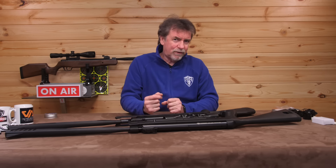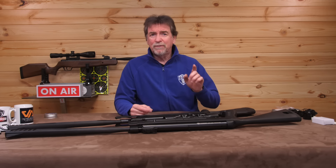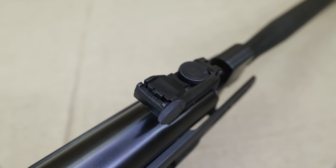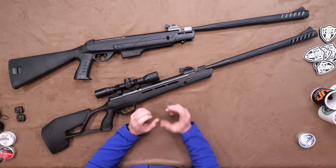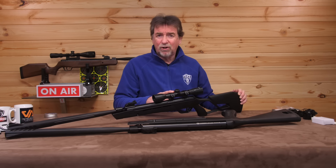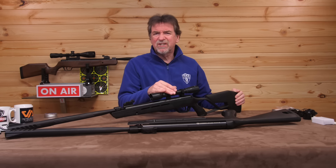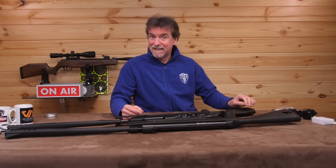As with all the rifles in the Multishot range they come pre-fitted with optional fixed open front and rear sights, the rears of which are adjustable for elevation and windage. The top has a standard dovetail rail fitting for the supplied scope and mounts, or alternatively a higher magnification item with focus capabilities to try to get the best out of this all-black fast loader.